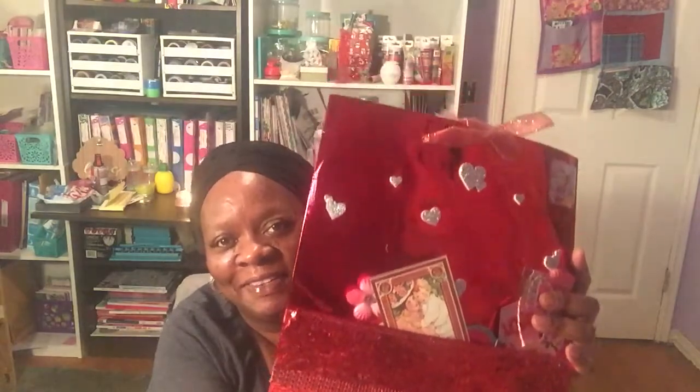The first thing I see is this big old red shiny loaded bag, and we'll get to that in a minute. She also sent me a pocket letter. Let me go ahead and show you guys — everything's falling out, wait a minute. She sent me a full-size pocket letter.